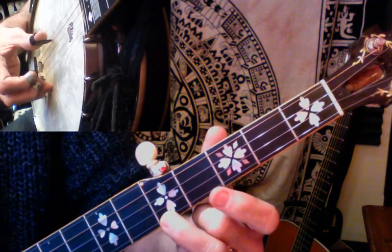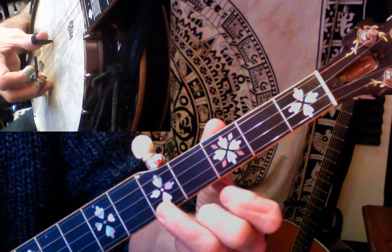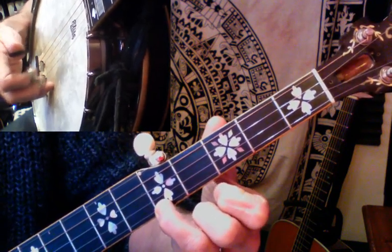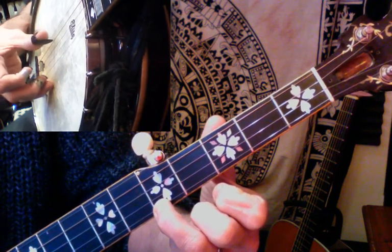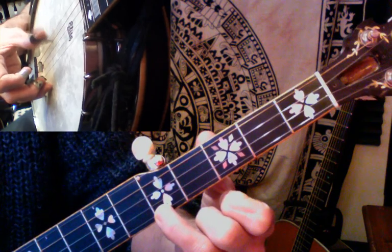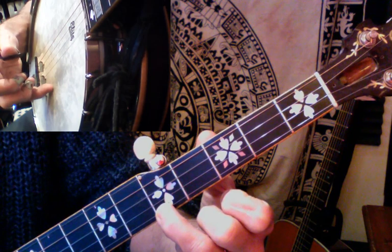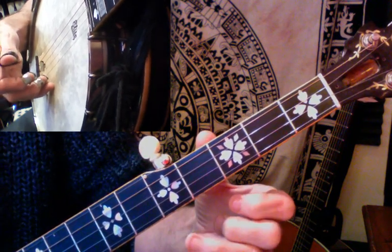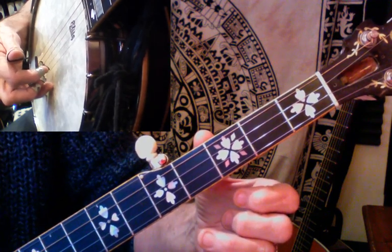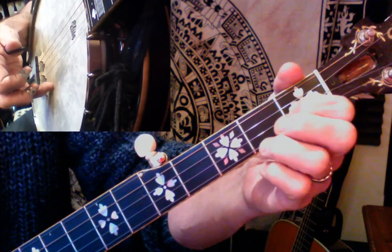We're going to play the fifth string with the thumb and we're going to play the first string fretted at the fifth fret with the middle finger, which will give us the same note — two notes together. We start with that and we're going to play the pinch like that twice, then we're going to play the first string open with the middle finger and the second string open with the index finger.